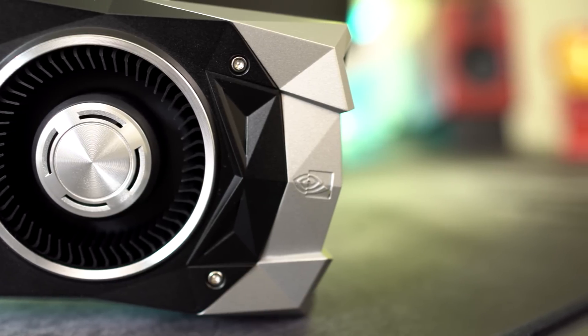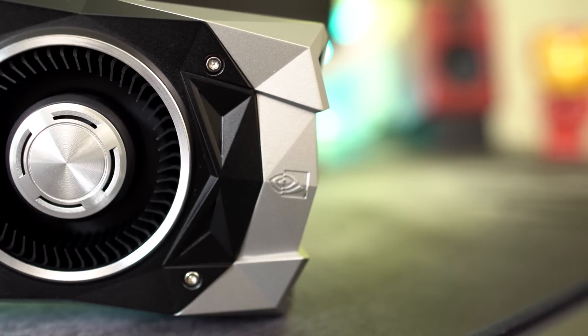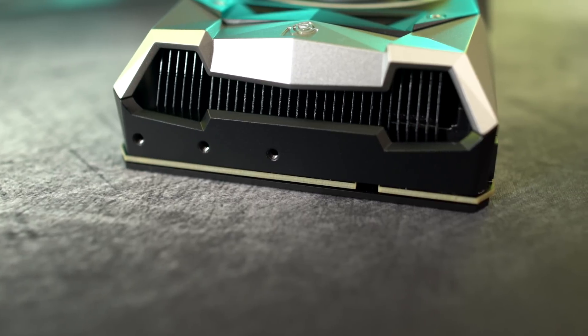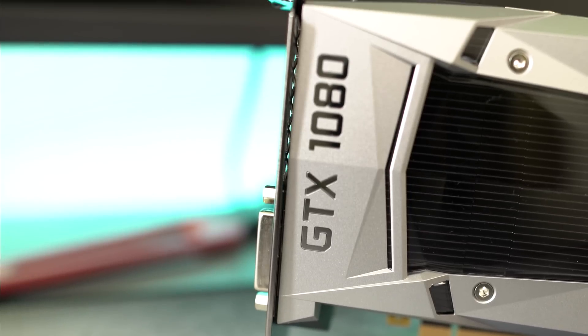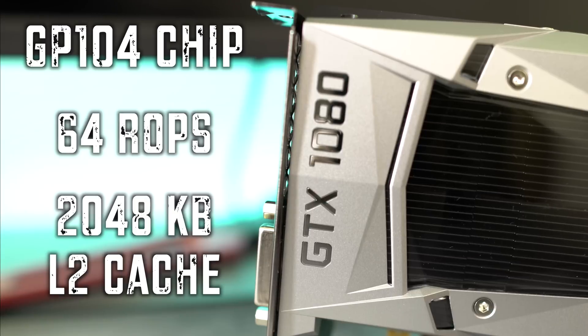Almost all operations flow through the SM at some point in the rendering pipeline. With 20 SMs, the GeForce GTX 1080 ships with a total of 2,560 CUDA cores and 160 texture units. The GTX 1080 also features 8 32-bit memory controllers with a 256-bit total. Tied to each of these 32-bit memory controllers are 8 ROP units and 256 kilobytes of level 2 cache.